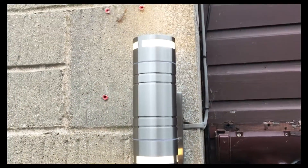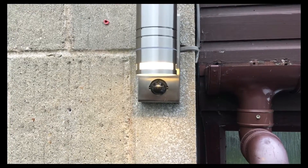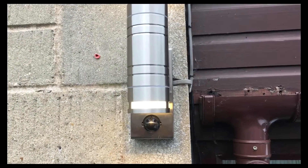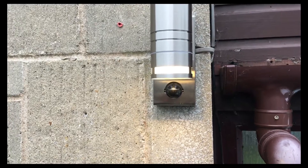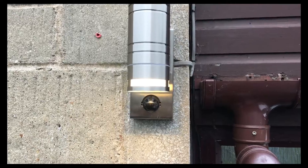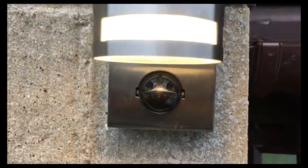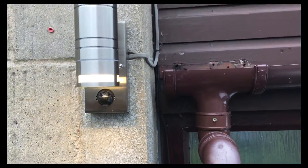Don't adjust the lux sensor until you've done your walk-through test with the sensitivity and the range. Once you set the lux sensor it will only work for whatever light setting you've set it to — i.e., darkness. So that's the last one we do. The first one I'm going to do is the sensitivity, and we're going to have that up at maximum. This is a really dark village at night time, so we'll have it on maximum.